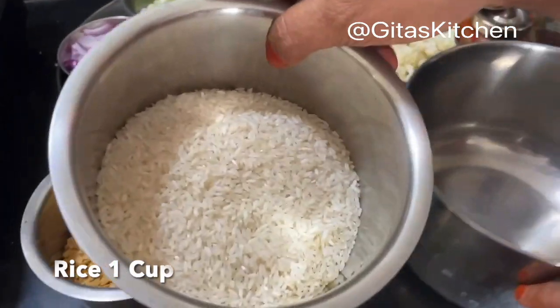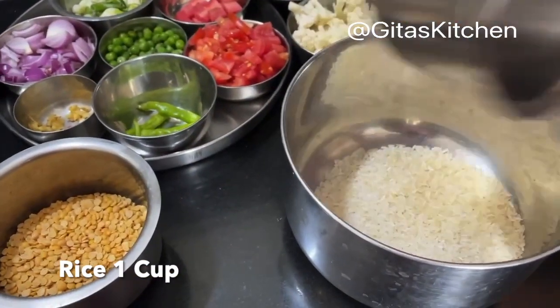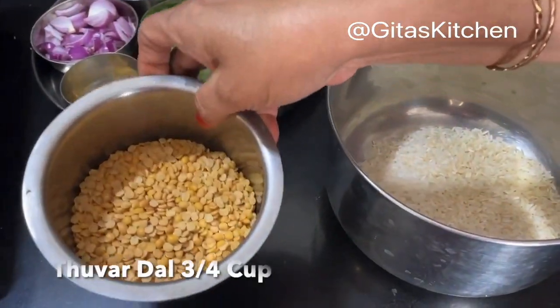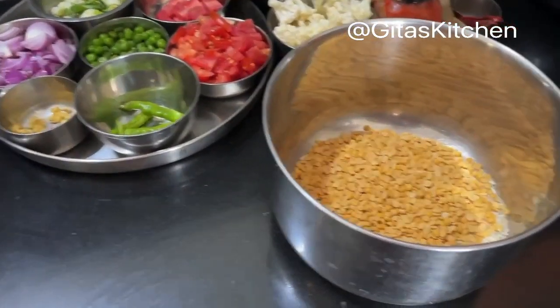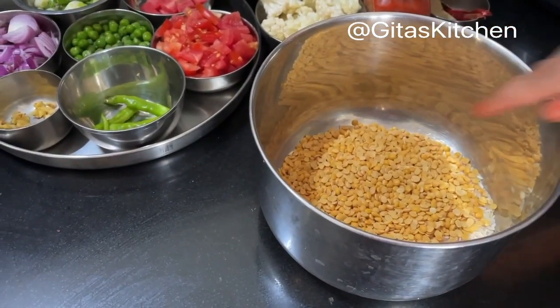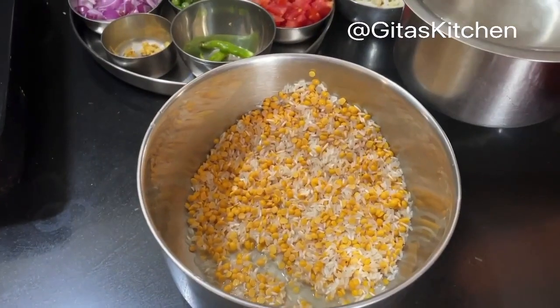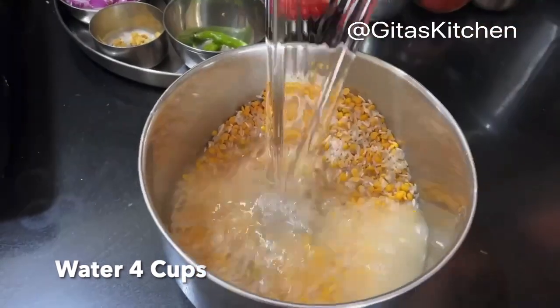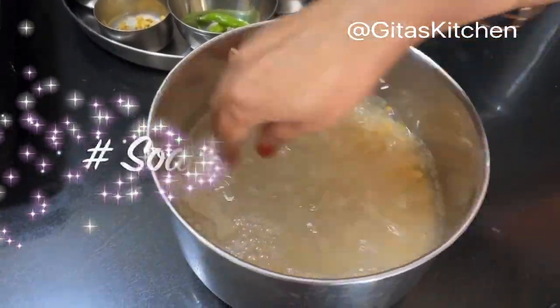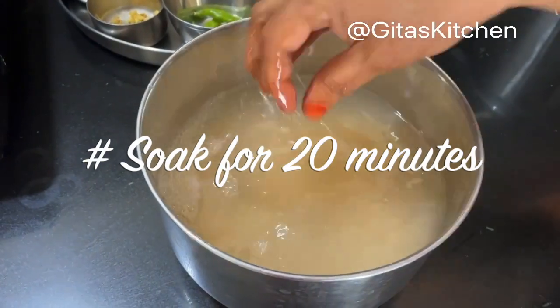For this I have taken 1 cup of raw rice and 3/4 cup of pigeon pea lentils, that is tuvar dal. Now we will wash both of them together and bring it back. Now to this washed rice and dal, I am adding 4 cups of water. So we will just soak it in this for about 20 minutes.